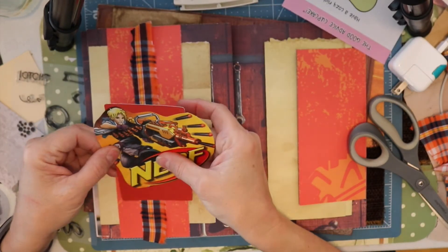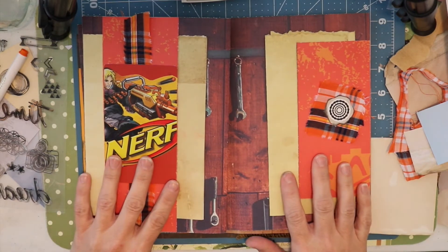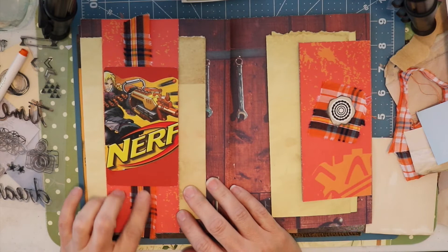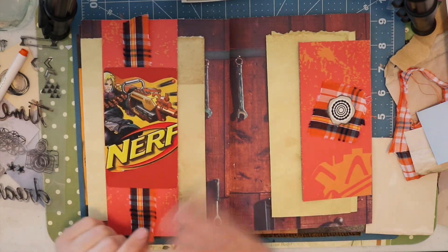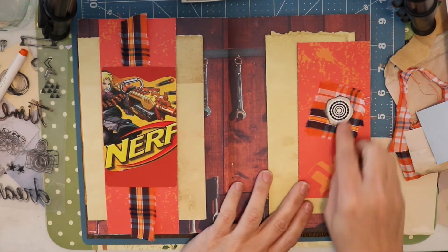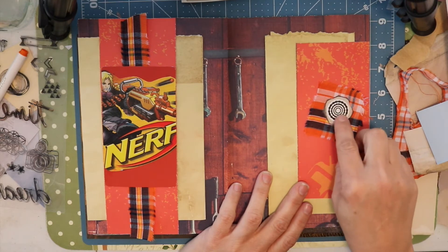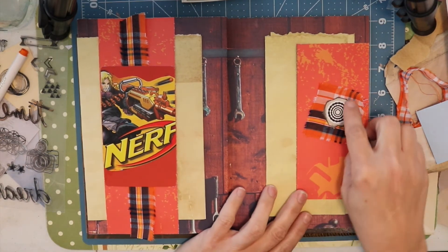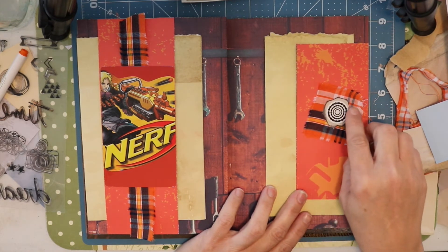All right friends, this spread is done. I've got the paper in here, I embellished with some material, and then this Nerf thing that I cut out of video game packaging. And then over here this is actually from the motorcycle paper pack — it's a chain but it looks like a bullseye so I thought it was kind of perfect. And then under that is some of the silver coffee dyed paper and then some more of the shirt material.